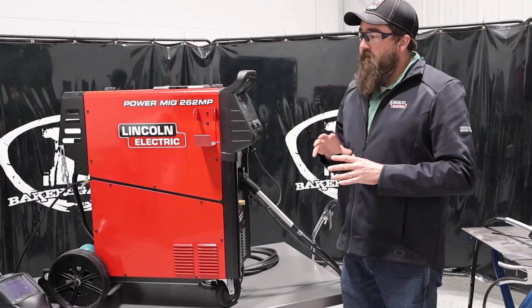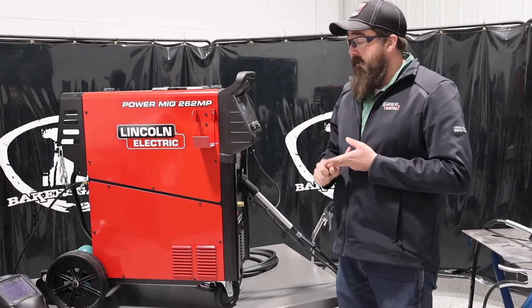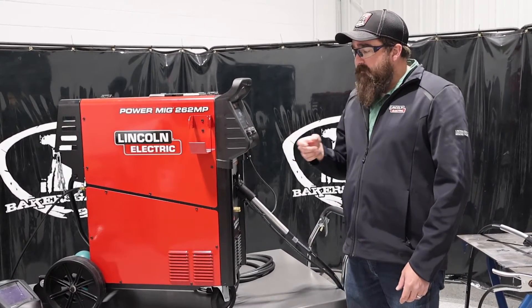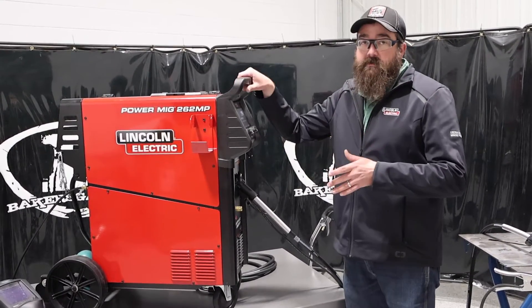We'll link everything down below, but this multi-process unit will TIG — DC only — and stick weld. There is also a direct connect spool gun that you can buy for this thing. Those are the other options, and we'll link them all down below so you can get fully set up for this as a multi-process unit.